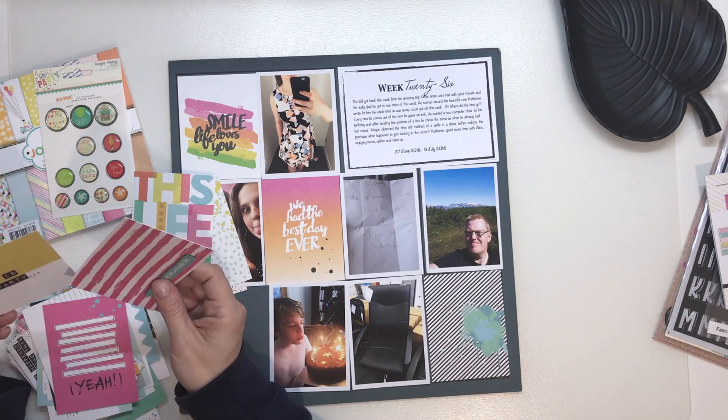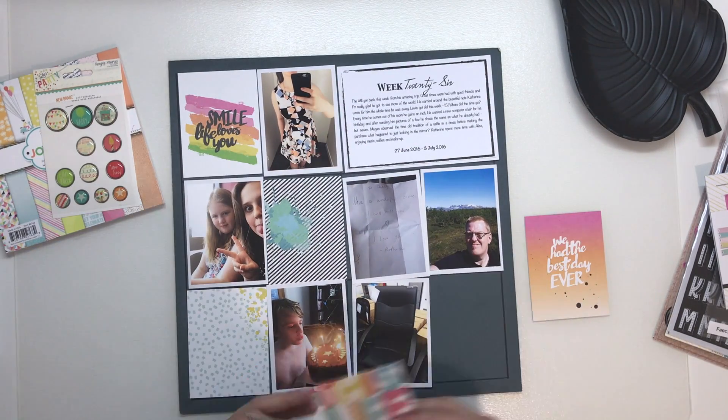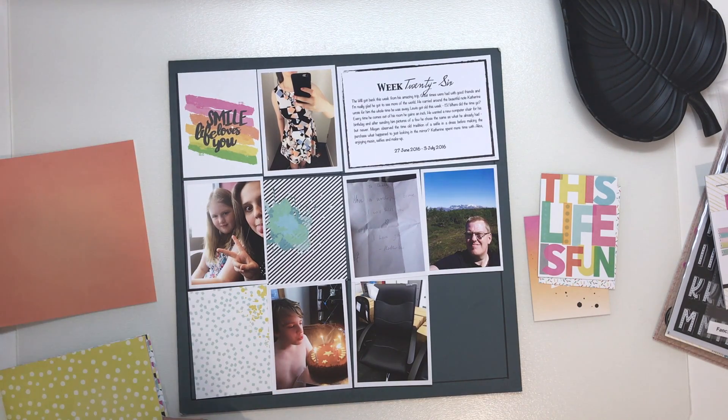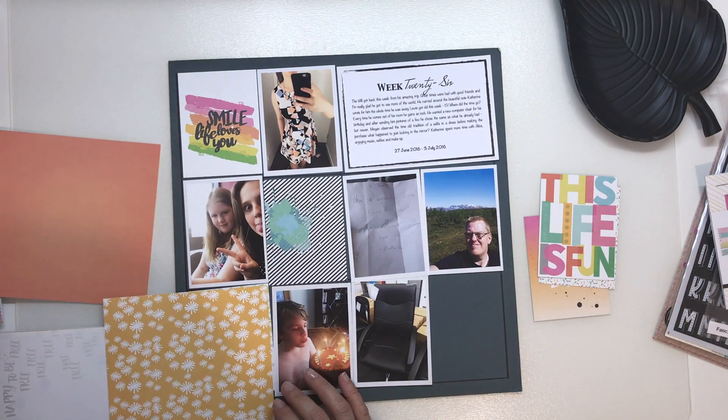I love this collection. I probably got far too much of it, but I love it. I've pulled out a couple of the 3x4 cards to use and then I'm going to use a couple of the papers.